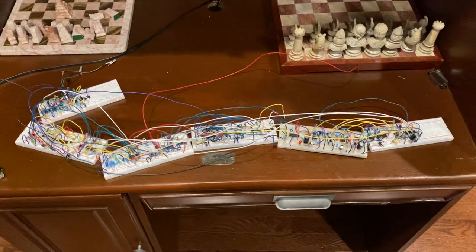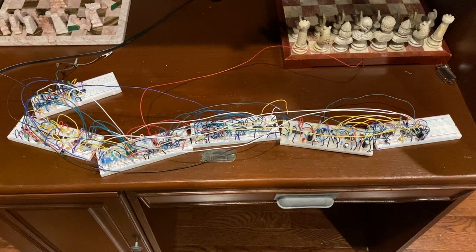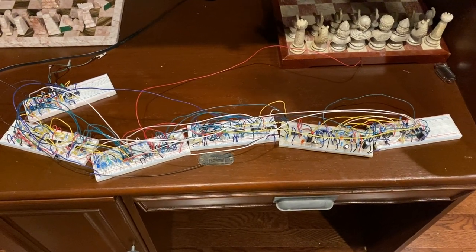With the COVID pandemic this year, I decided I'd work with my kids on a new project. We decided to work on electronics together. I have a son who's already very interested in electronics, and I thought I'd work through some of that with my oldest son.